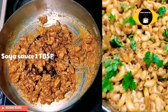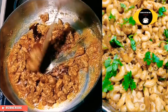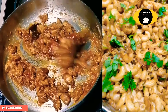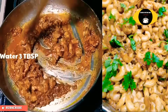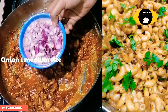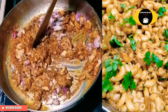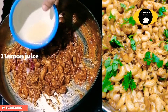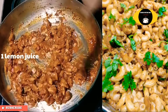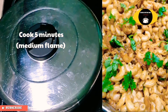1 tablespoon of soy sauce, 4 tablespoons of tomato ketchup, 3 tablespoons of soy sauce. 1 medium size. Mix it with the ingredients. 1 teaspoon of soy sauce.